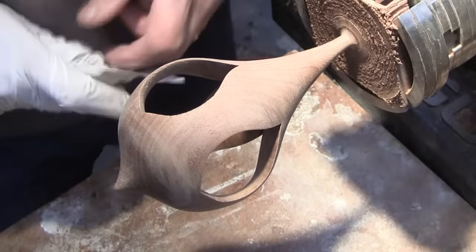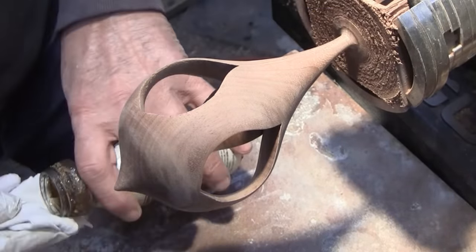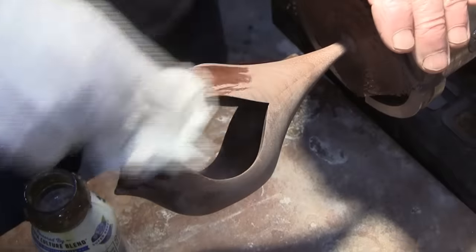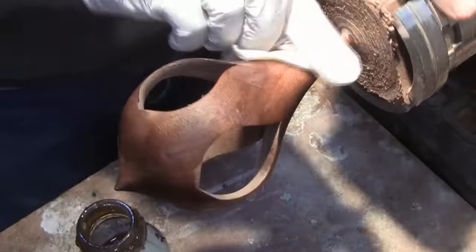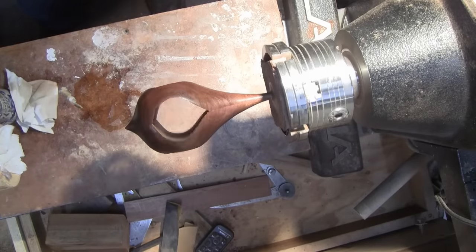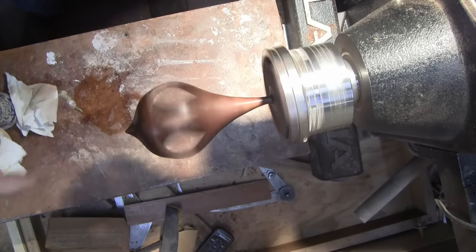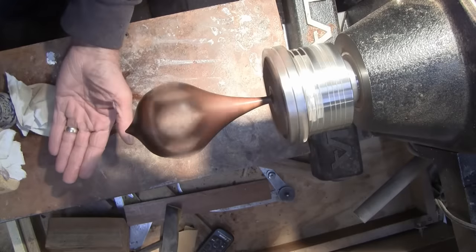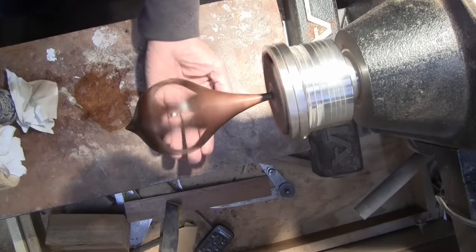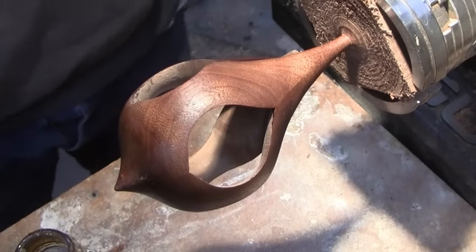Time for some sanding sealer — and you can see this is pretty wobbly there. I'm going to power the lathe on and let the sanding sealer dry a little quicker. If you've never turned anything like this with all these openings in it, this is pretty interesting to see. You can just see right through it, just like it's not even there. That's what you're looking at when you're turning as well — you see right through it.